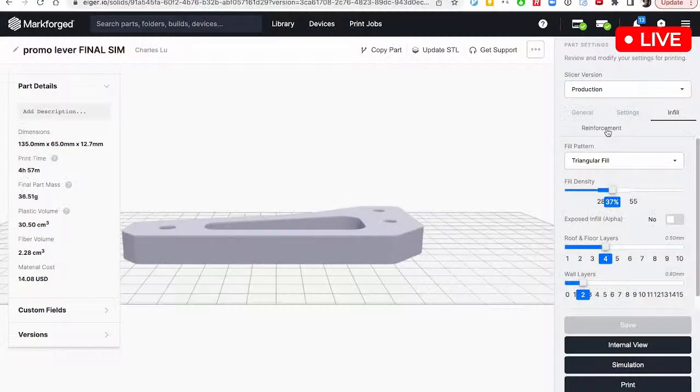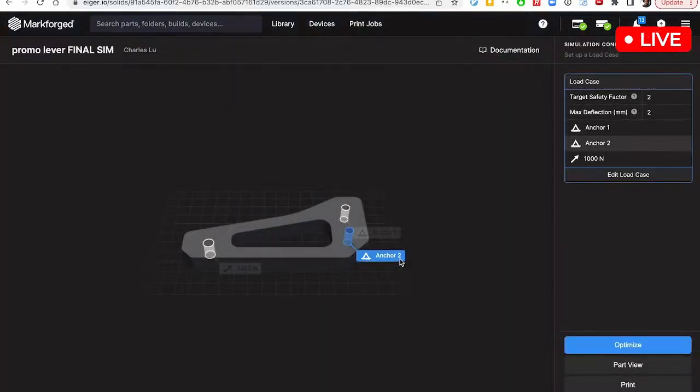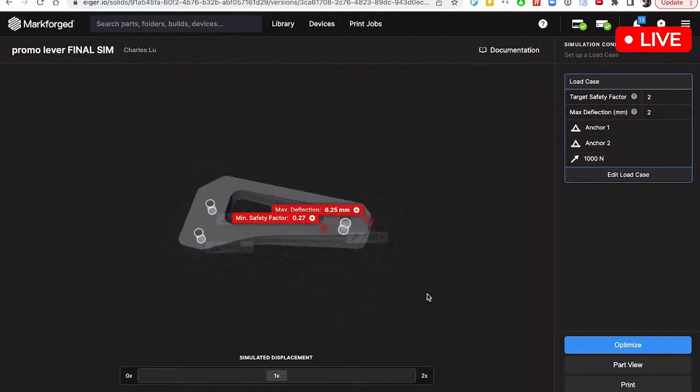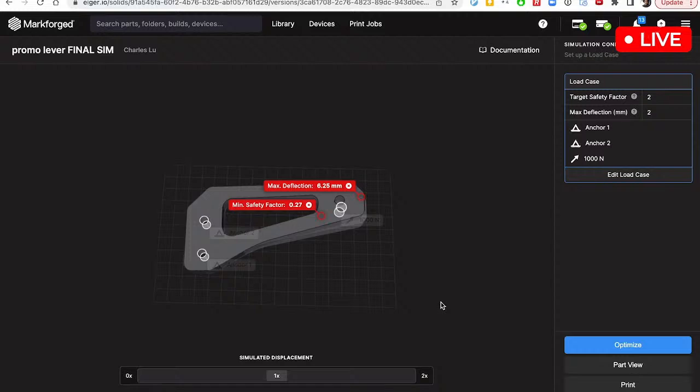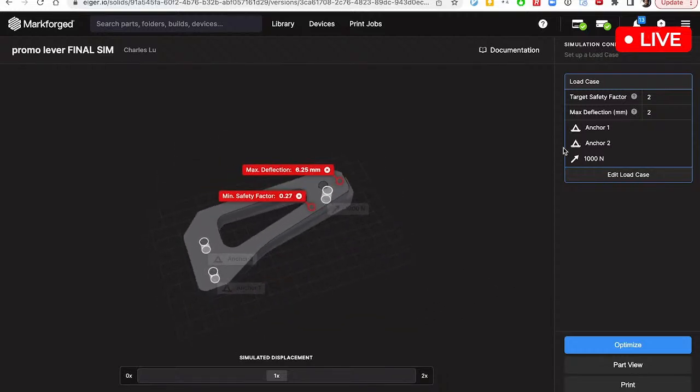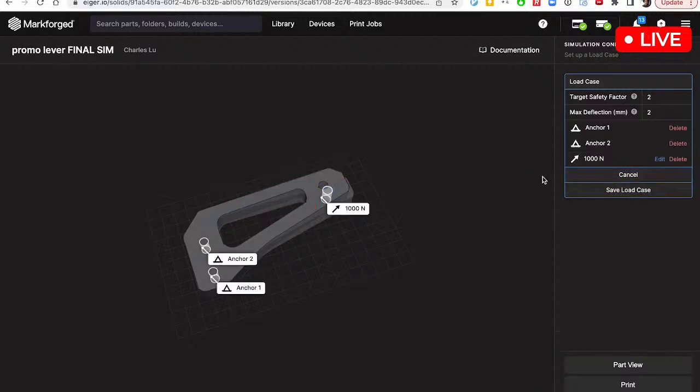With simulation, you're actually going to be able to get a number before you print the part. You'll be able to digitally test this part, validate your design, and optimize it all before you press print for the first time. I've got this setup here and it's showing me big red flags, but I'm actually going to go edit the simulation case just so that we can have a more accurate view of what's going on.